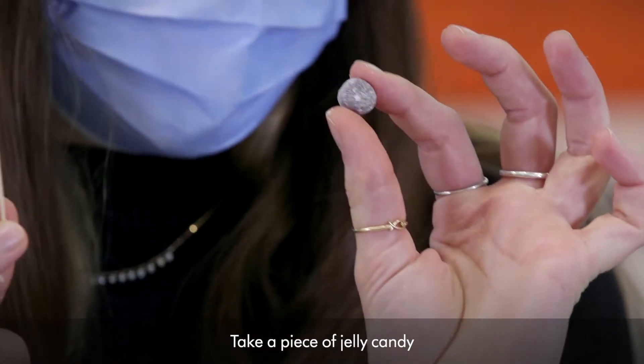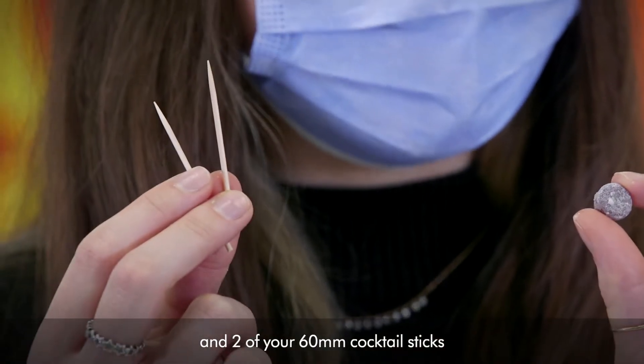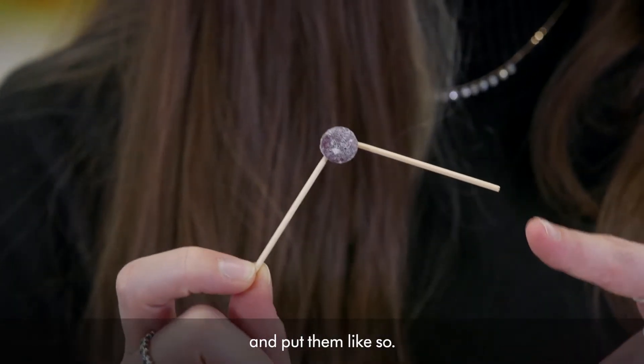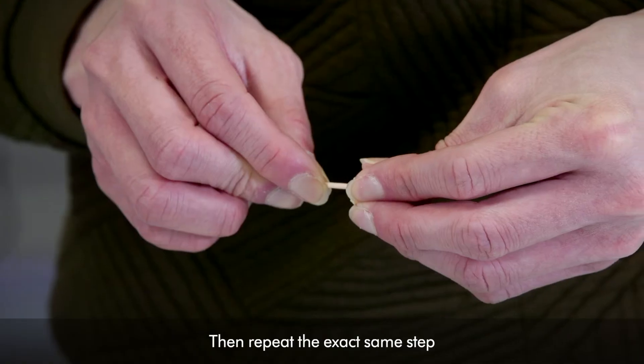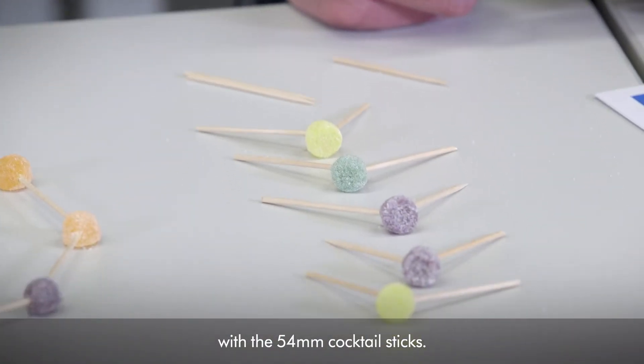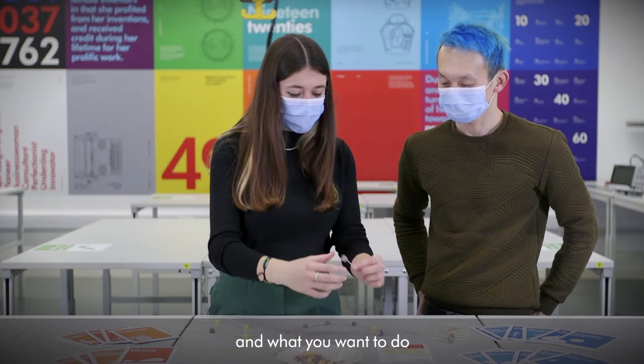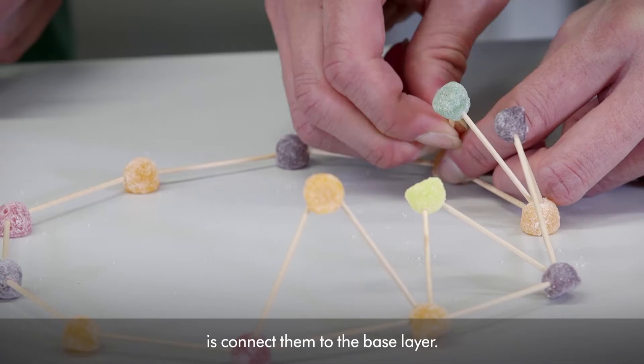Take a piece of jelly candy and two of your 60-millimetre cocktail sticks and put them like so. Then repeat the exact same step with the 54-millimetre cocktail sticks. You want to make 5 of each so that you have 10 in total, and then connect them to the base layer.